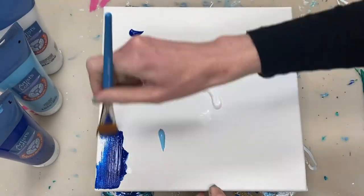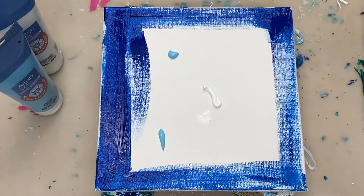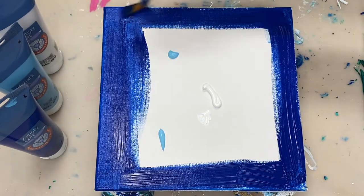To start off, I'm creating a background for the flower using artist loved phthalo blue, light blue and white. And I'm just blending them in to create a background.